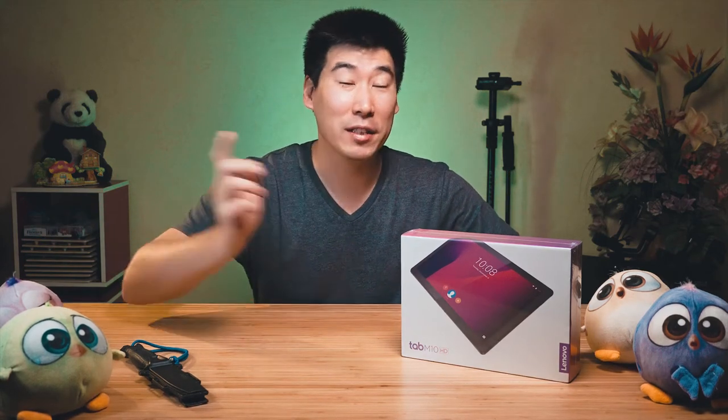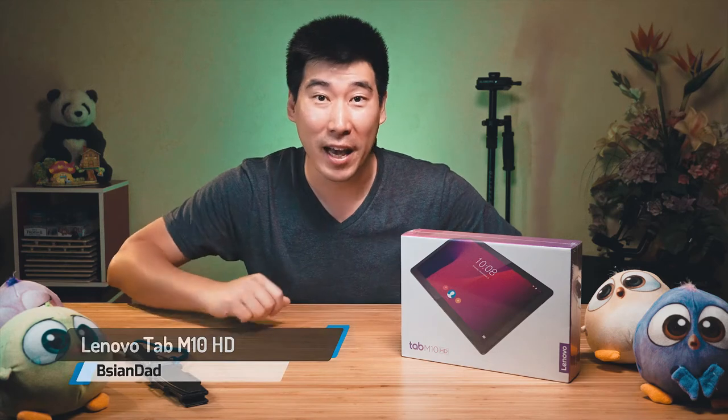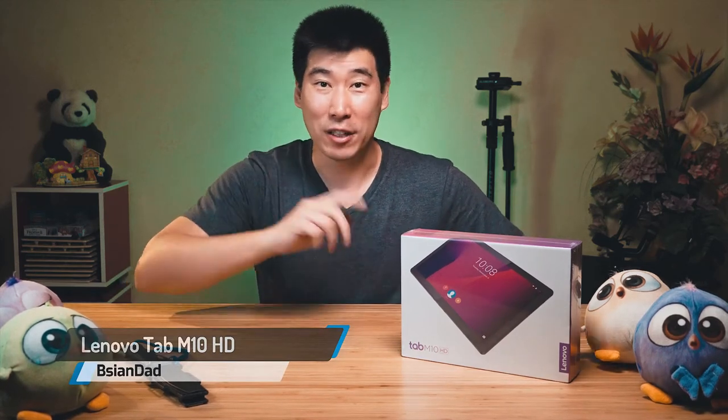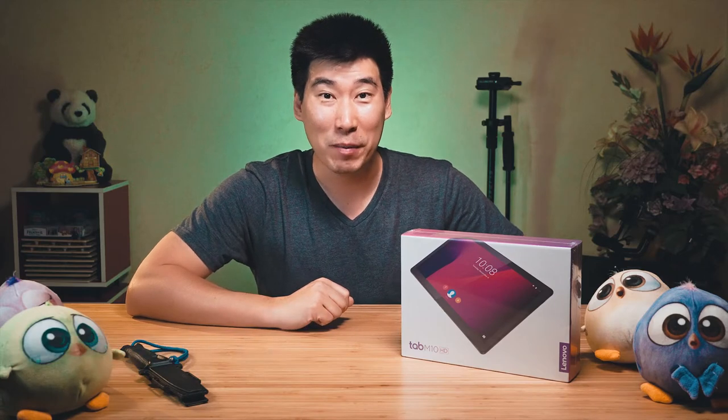G'day everyone, B.A.G.I.N.D.A here. We're going to do the unboxing of this Lenovo Tab M10 HD. This is a very affordable tablet and I've got a very special guest to do the unboxing with me today.